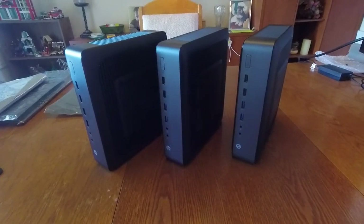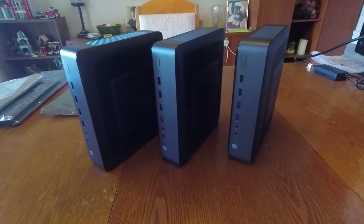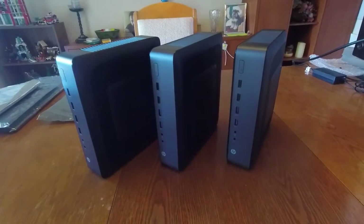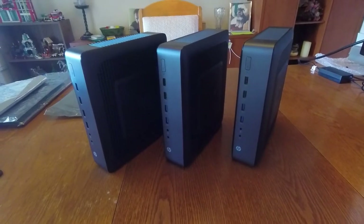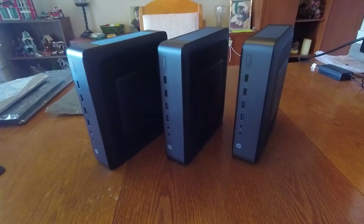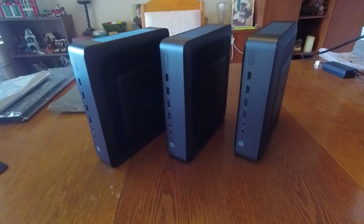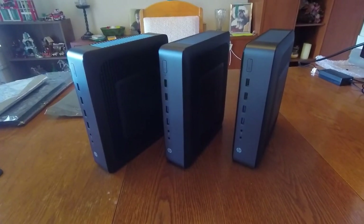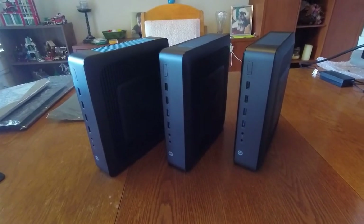They're very energy efficient and they have a PCI slot that allows you to add a quad port network card. So these are really great machines for building a network appliance. In front of you here are three HP T620 Plus machines that on the surface look completely identical, but they're actually not. This video is really to share some of the subtle differences so that when you're shopping for your T620 Plus, you'll know what to look out for.